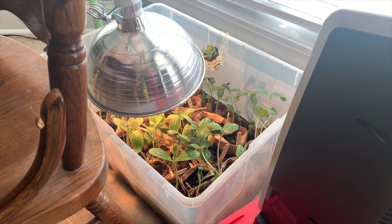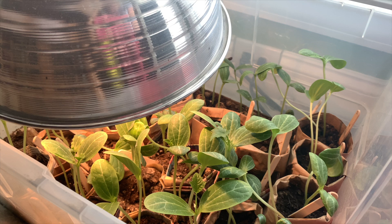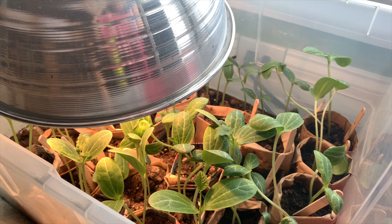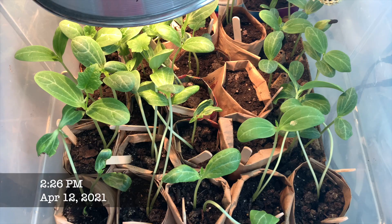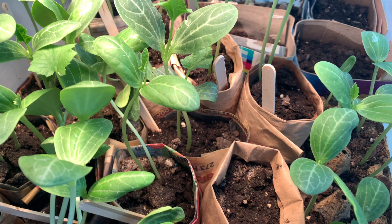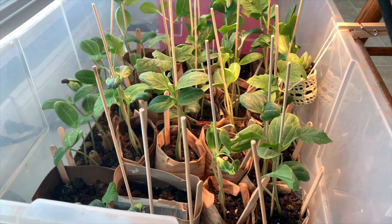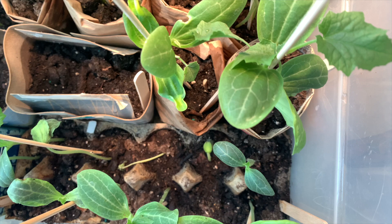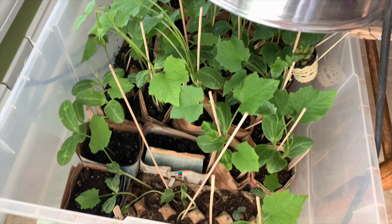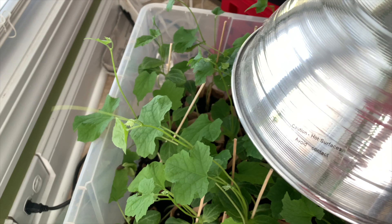I even set up a fan in a last-ditch effort to prevent more legginess. The idea is the fan moves the plant around, forcing it to grow stronger as it builds up resistance to the wind. I don't think it made much of a difference for legginess, but I do think it helped when I hardened them off later. It's then just a matter of watering regularly and waiting for the weather outside to be warm enough for transplanting — I gave each plant a good soaking just about every day. When the vines got too long and flopped over, I added bamboo skewers into the pots for support. Note that the egg carton seeds didn't pan out — the carton was too shallow for the main deep root the loofah sends out, so they sprouted and promptly died in a couple of weeks.